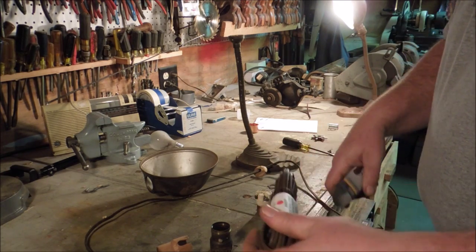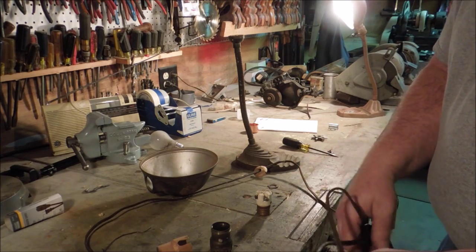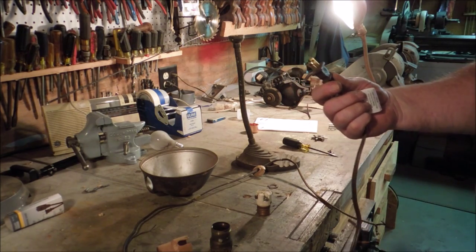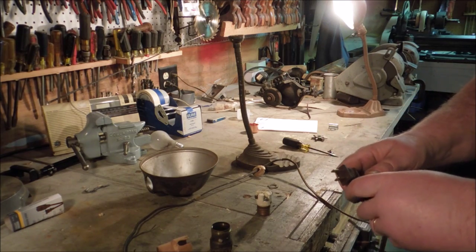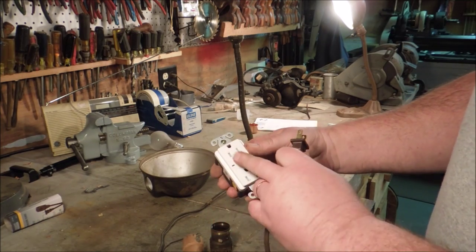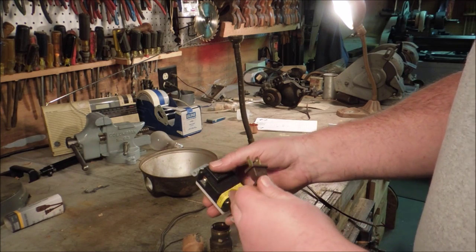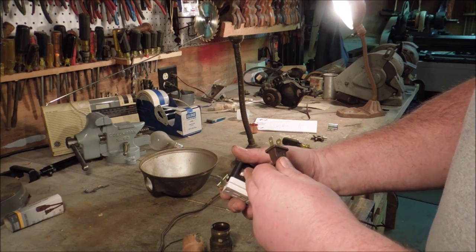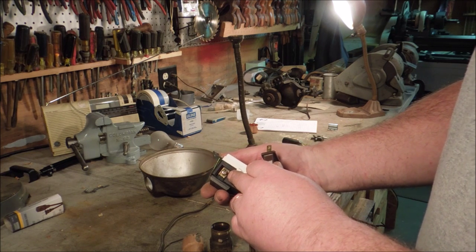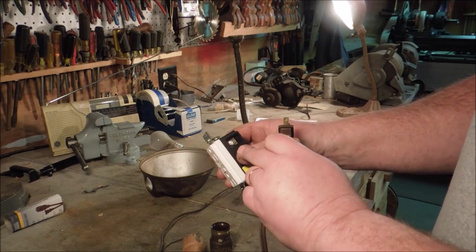Now this extension cord is polarized — in other words it has two different sized prongs. The wide one and the narrow one. Receptacles are polarized too: this side has a long slot to accept the wide prong, this side has a narrow slot to accept the narrow prong. The wide prong is the white wire. The white wire is called the neutral — there's no power coming into the neutral, at least there shouldn't be. The black wire has electricity coming through it; it's energized. Black wire goes on to the brass terminal. The white wire goes on to the silver.